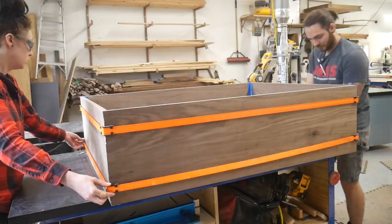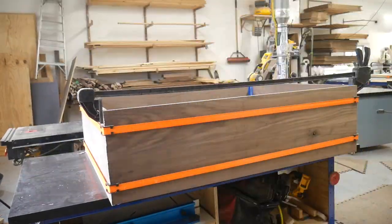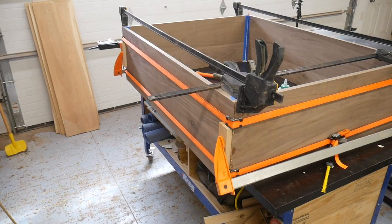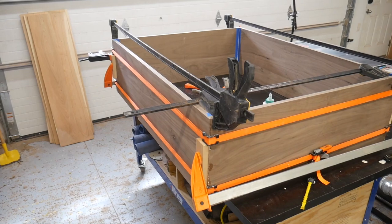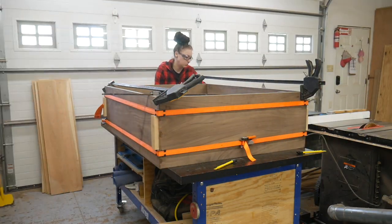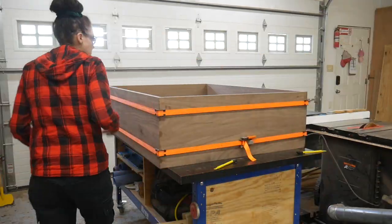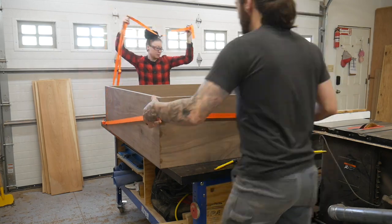I just started using these ratchet clamps last year and they're actually super easy to use and apply pressure pretty well. Then I'll just add a few extra clamps to make sure the seams line up correctly and that the box is square. We just let this sit overnight, didn't want to stress any of the joints, and then removed all the clamps and checked it for square.